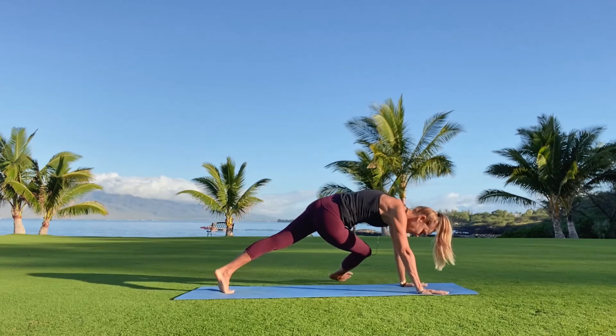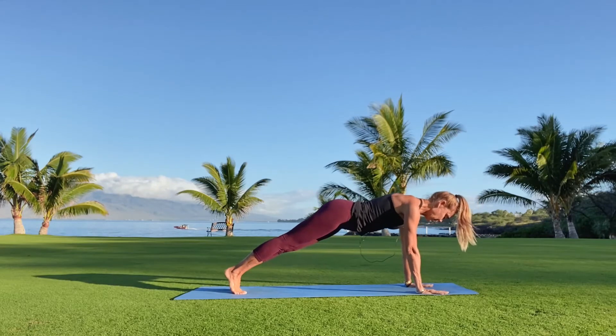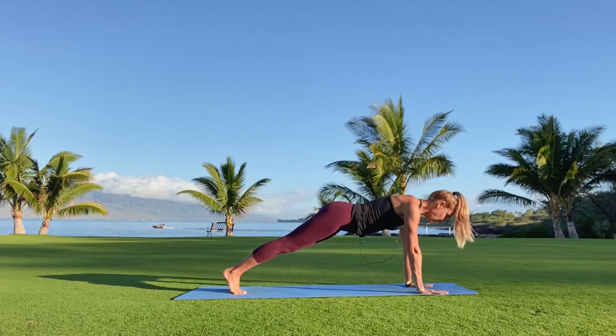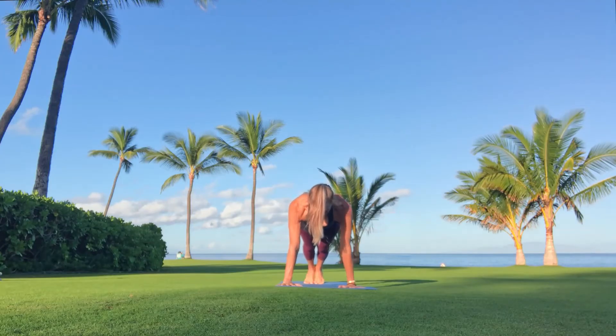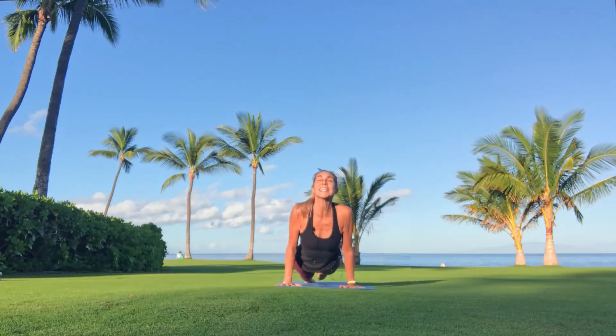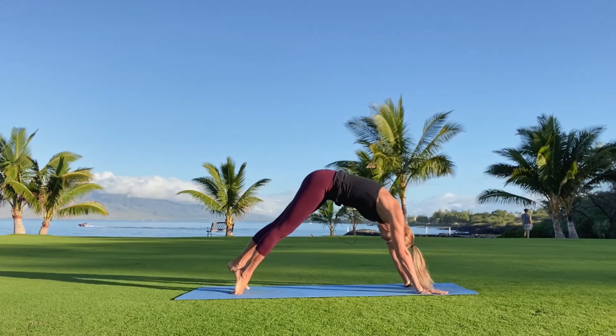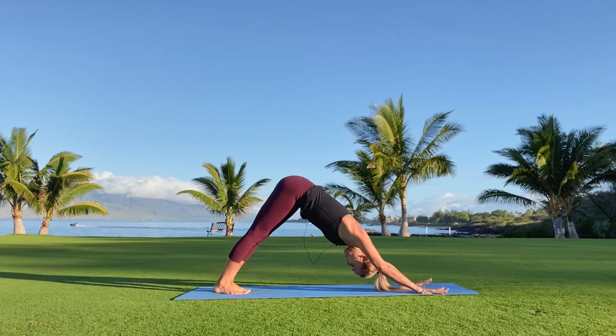One more inhale, exhale windmill down. Lift the knee back to the chest, step back into plank pose. A few deep breaths here, then we'll offer our heart to our practice today. Bend both elbows, drop down to chaturanga. Inhale upward facing dog, reach back to the toes as the heart lifts. Exhale your way back to downward facing dog.